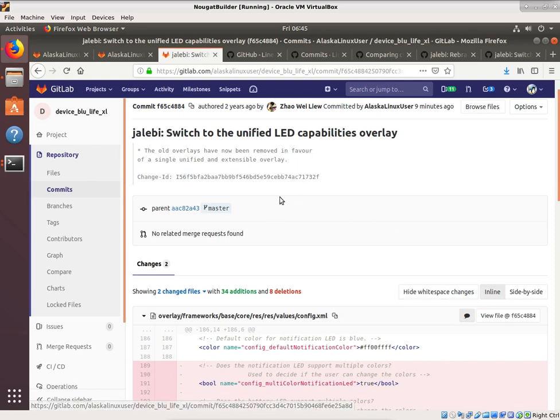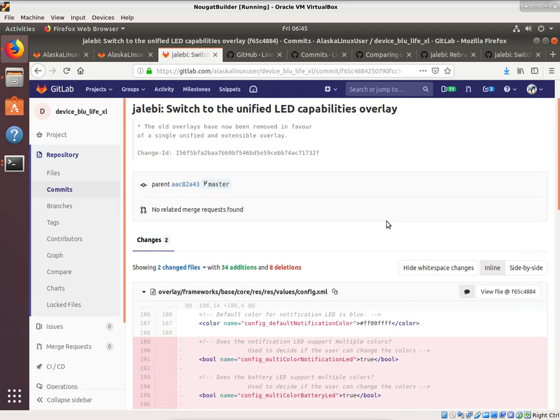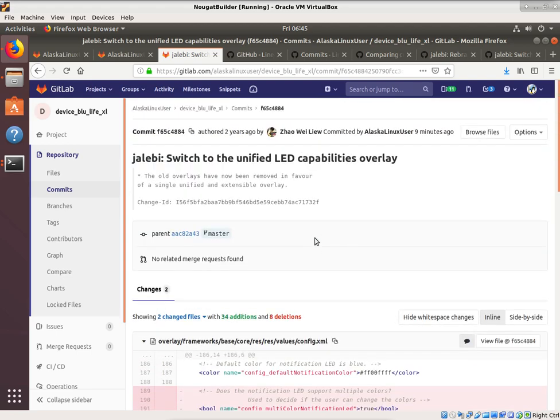Looking at the Blue Life XL file on GitHub, we see Michael Bestis authored a change two years ago — because that's who originally did the commit we were borrowing from. Those lines were removed from that file. Looking at the other commits we added, notice the commit number is updated because that's our new commit. We also see Zhao Wei Liu's commit where those LED lines were removed and the new file was added to our tree.